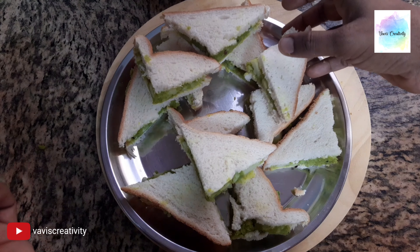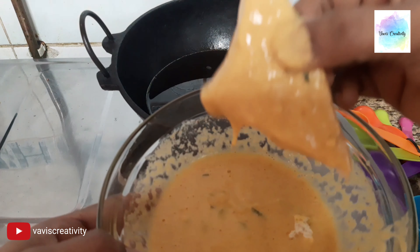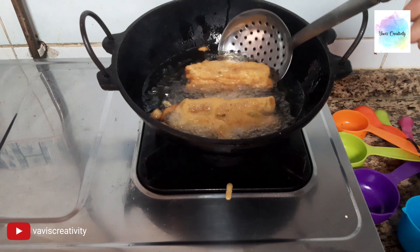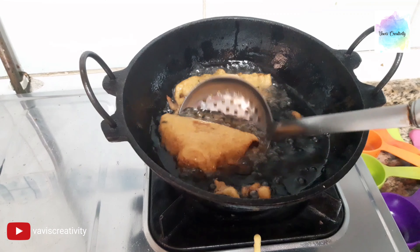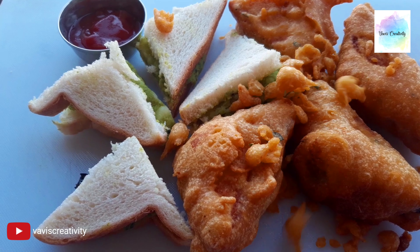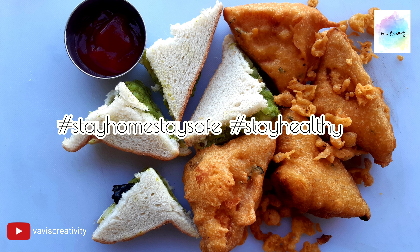The green-colored fillings have a good young green flavor. Thank you for watching my channel. Stay home, stay safe, and stay healthy. Bye!